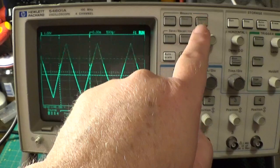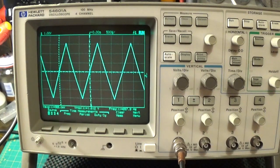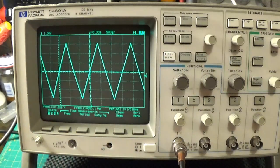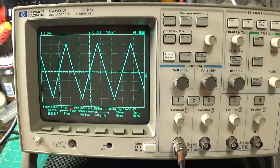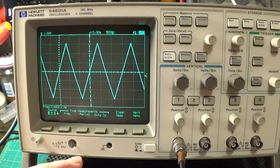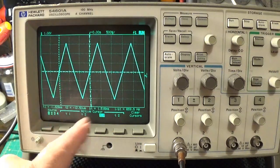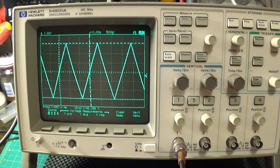Let us look at time measurements. We have got frequency, period, and duty cycle. Let us look at frequency - we have got 6.6 hertz, which is about what my function generator is set on. You can see the readings move across the bottom of the screen. In duty cycle, we now have all the frequency measurements on screen. You can obviously move your cursors around, clear cursors - so we have got frequency and voltage on there now, which is what you would normally want to see.